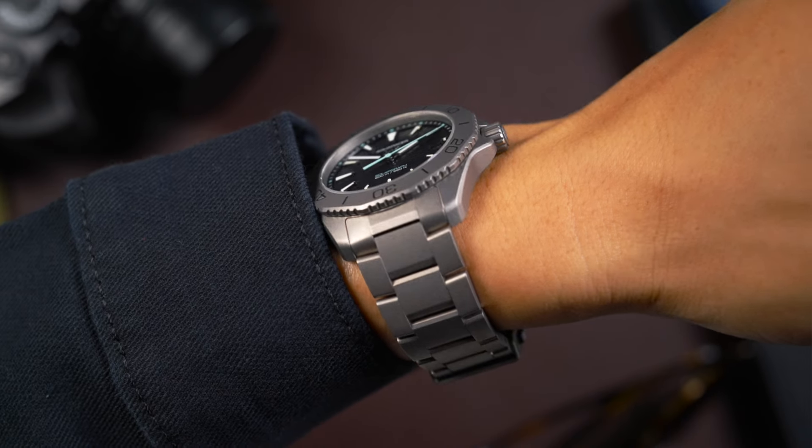I'm actually wearing a larger version of this watch. This is not the Solar Graph, but it's another Aquaracer, which is 44 millimeters. And you can see there it's quite different. So this wears a lot more slimly, and it's a very elegant watch — a good daily wear sports watch.